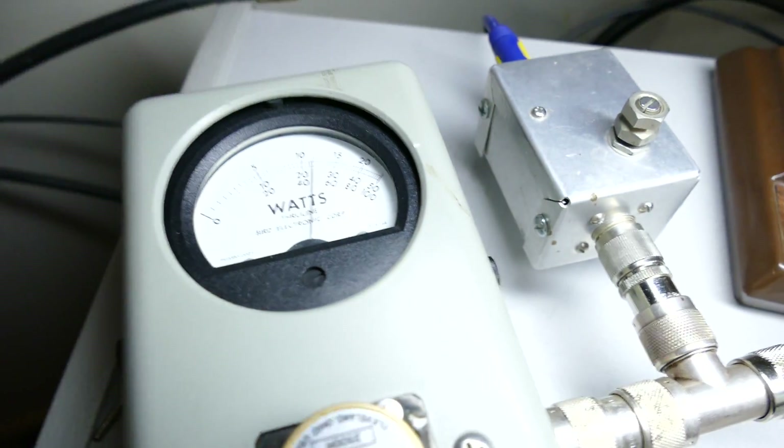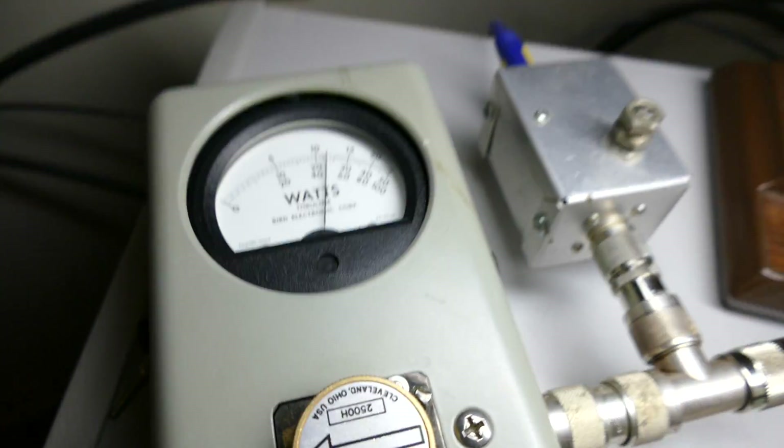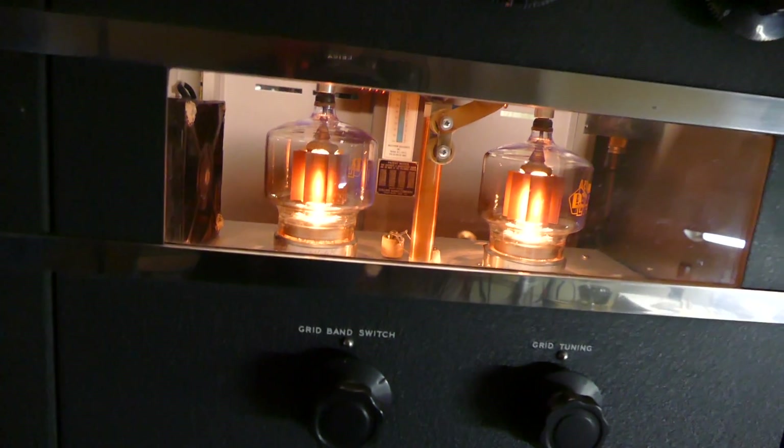Well anyway, there it is — it runs at only 600 milliamps. I can only get 1250 watts out of it. Only 1250 watts — isn't that beautiful?